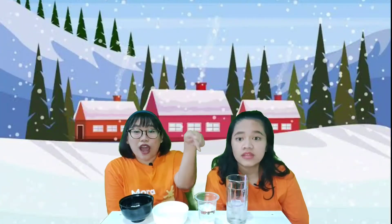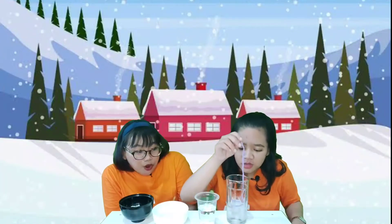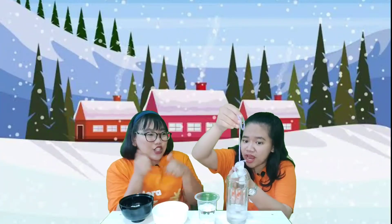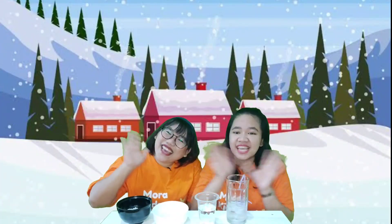We're done with our song! Let's see our ice cube with the string. What do you think? Let's count together — one, two, three. Wow, it's amazing! I can lift the ice cube using the string! I did it, Miss Mori! Good job, Miss Agnel! Kids, you can try this activity at home. It's so simple and fun. All you need is ice cubes, string, and salt. We think it's time for us to say goodbye — we will see you in another video. Don't forget to like and subscribe to our YouTube channel, Mora Kids. See you again, kids, bye!